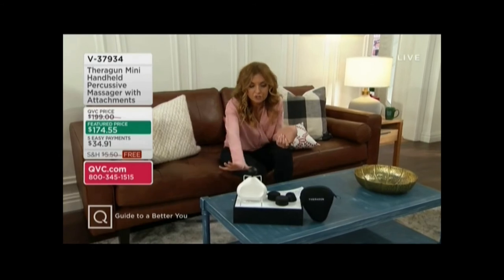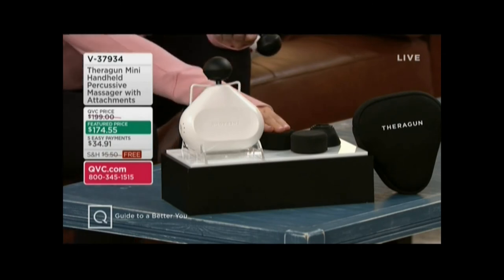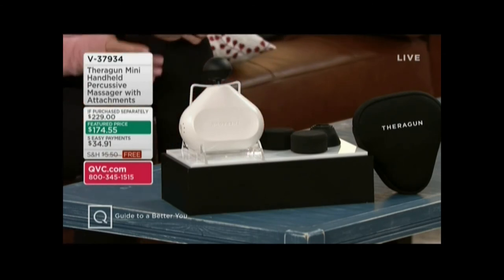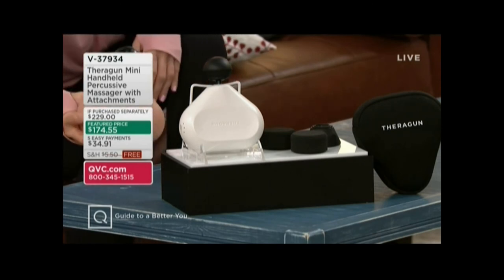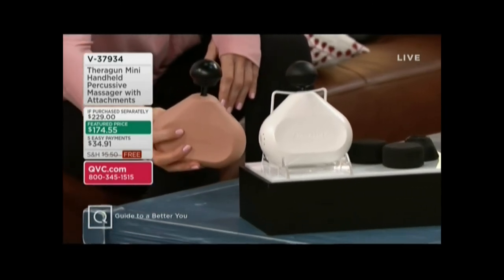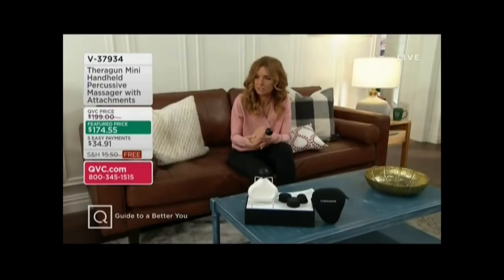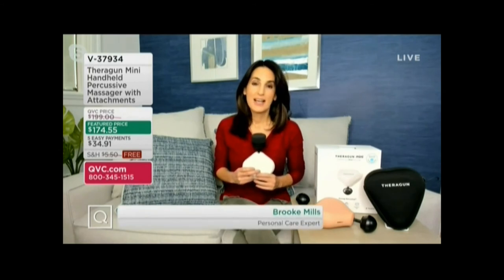What I'm about to show you is actually going to be $229 because we're giving you additional tips — one of them is a soft attachment to make it even more relaxing. We have two color choices: white, and also pink, which you can only find at QVC. Five easy payments of $34.91. These are really great self-care items, but this is so much more than just 'it feels good' — there are proven benefits to this. At my gym, they charge just to have somebody else use it on you; now you have it yourself.